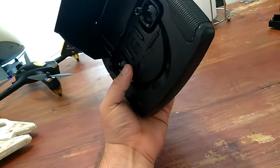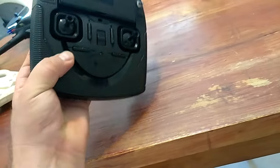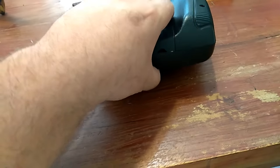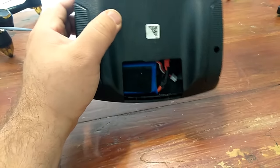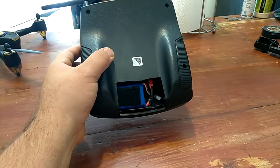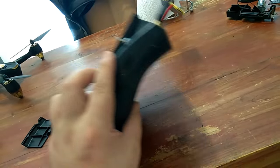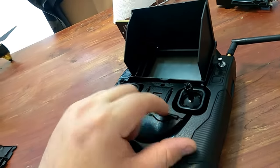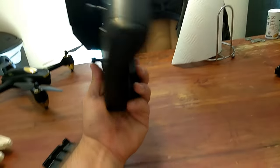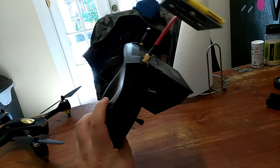As you can see, for all you people that were so worried about my battery tray and the velcro sticking out on the back — here you go. What do you think? Happy? It's done.